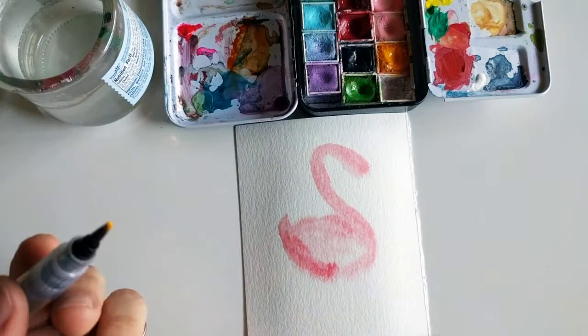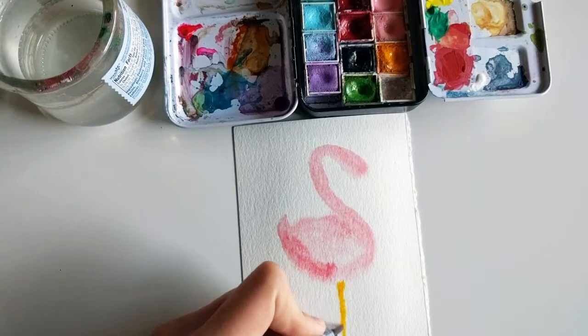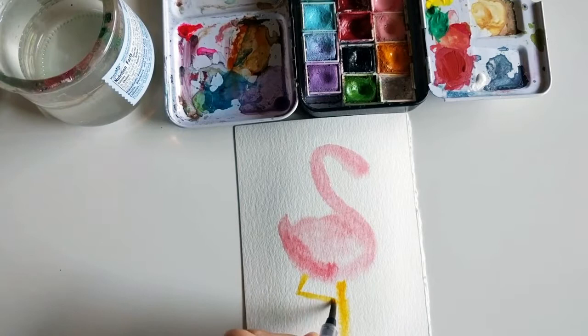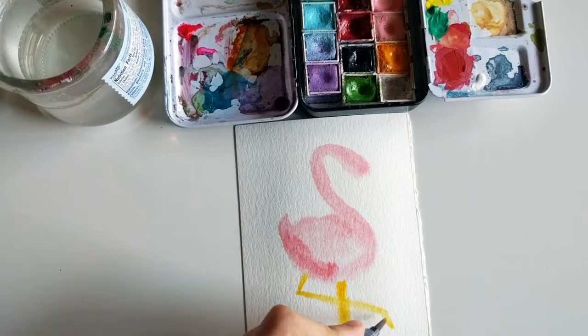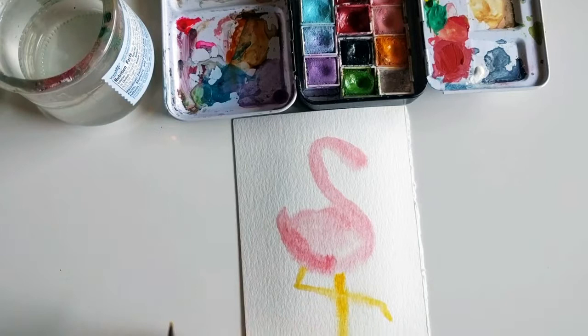Now for the legs — in a lot of pictures I see of flamingos, they're standing on one leg or two, but I'm going to be drawing it with one of its little legs bent up because I see flamingos like to do that a lot. The legs are simple — just do one line here and then another one kind of crossing it.